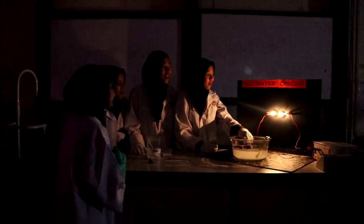Now we immerse the nail again into the water. It's working — and it's more bright than before!